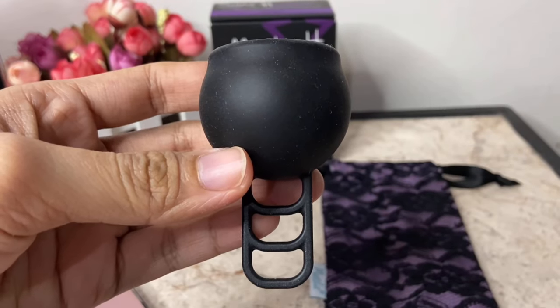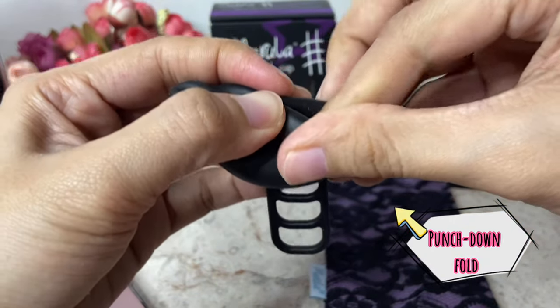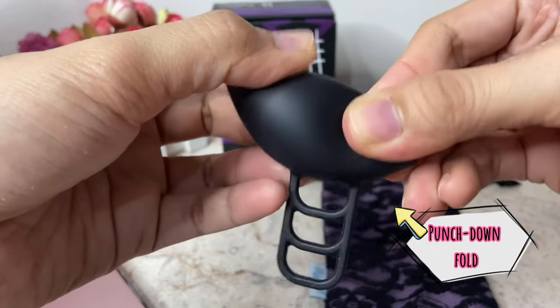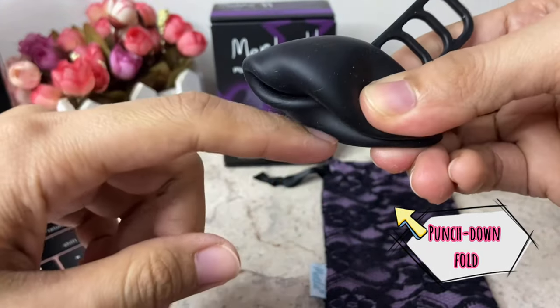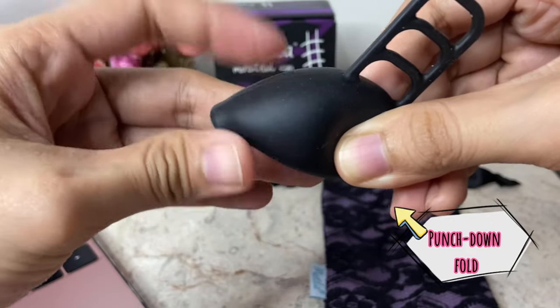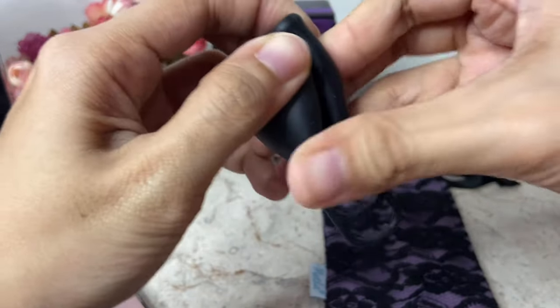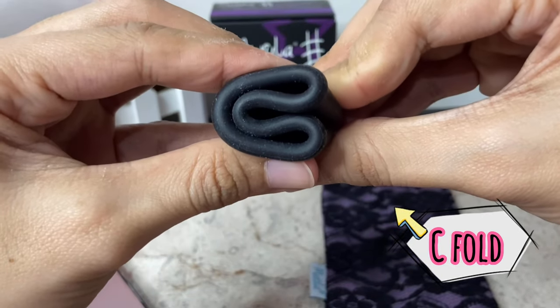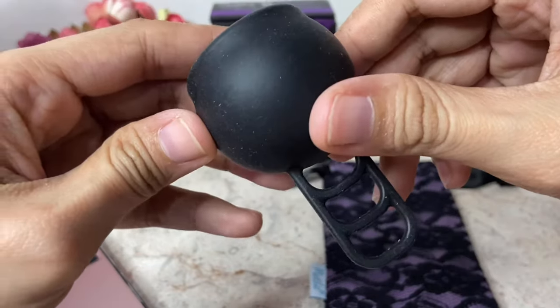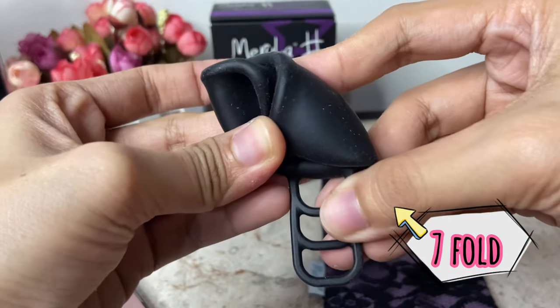You can use the basic cup folds for the Marula OS, like the punch down fold, which gives you a smaller insertion point. I suggest to do it with the fold facing downwards, so that part can glide easily inside. Another fold you can do is the C-fold, which pops open easily once inserted. You may also consider the 7-fold if it works for you.